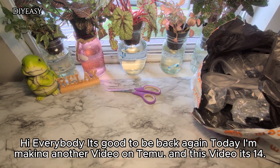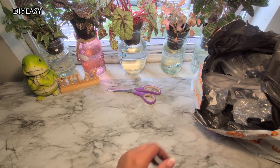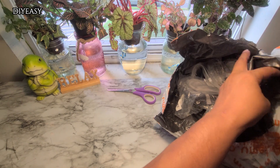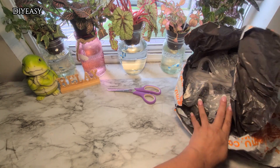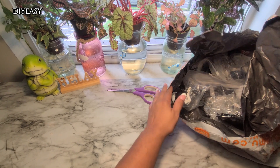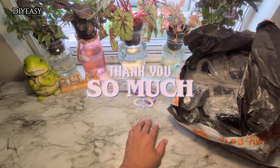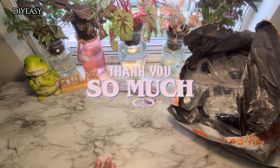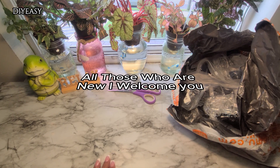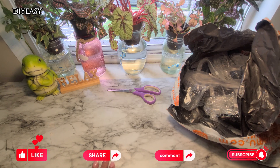Hi everybody, it's good to be back again. Today I'm making another video on Temu and this is video 14 — I'm doing the other half of my bag. I did the first one in part 13, so this is the other half of the bag. I want to welcome everybody and thank all of you for your likes, comments, and subscribing to my channel DIY Easy. Thank you all. Those who are new, welcome — leave your likes, share, comments, and subscribe.